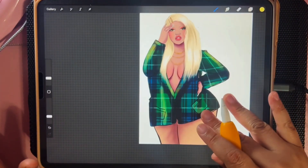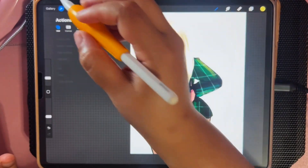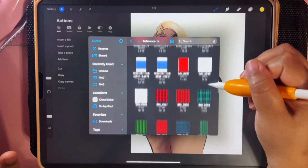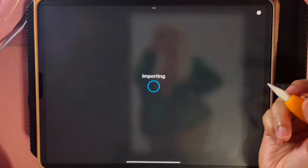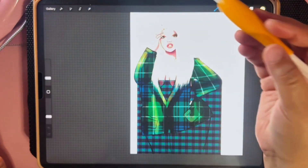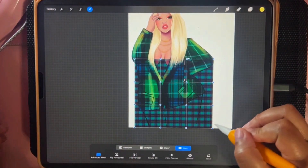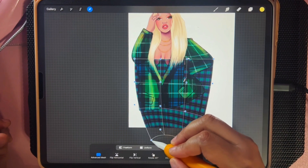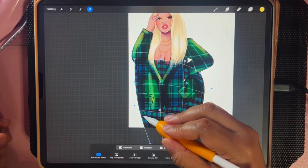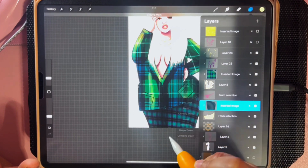Now she has this cute little plaid outfit. I can go down to the bottom and add another texture. I'm going to Insert File and get a different plaid — a blue one, just for fun. I bring it down, make sure I'm covering the whole thing. Before I hit Clipping Mask, I'm going to go to Warp — Advanced Mesh — and bend it so the plaid forms around her legs and gives a nice fitted look. Then I clip it and there we go.